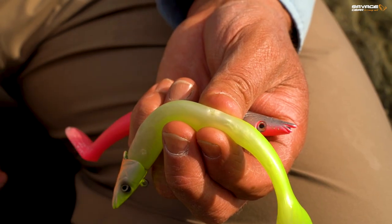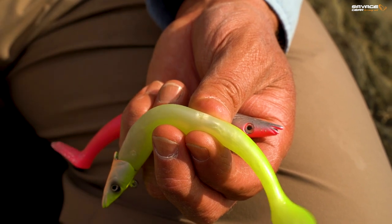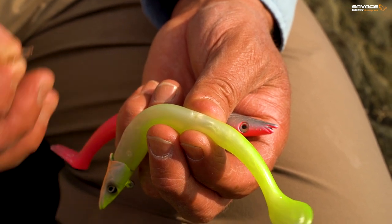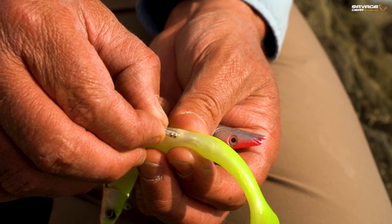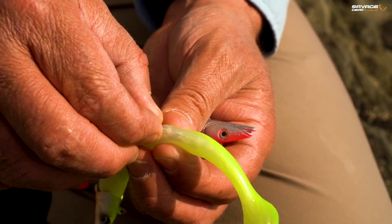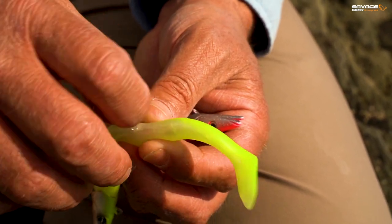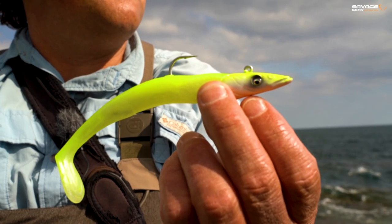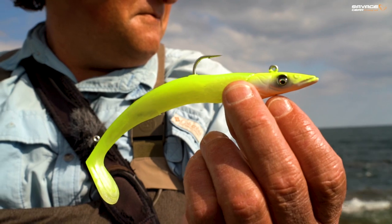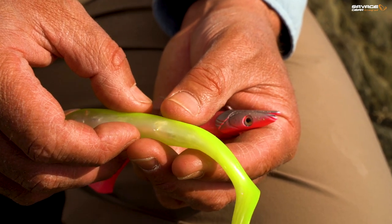In those two-plus-one packs, the bodies of these Sandeal V2s come with rattles in them. Take it out by all means, but this is how you put one in if you want to. You see that rattle chain with that hole there? Just slots in — in you go. It doesn't affect the profile of the lure, doesn't affect the way it swims. For some anglers, including me in some situations, I like a rattle in a lure.